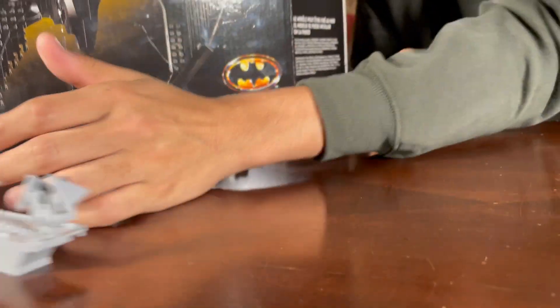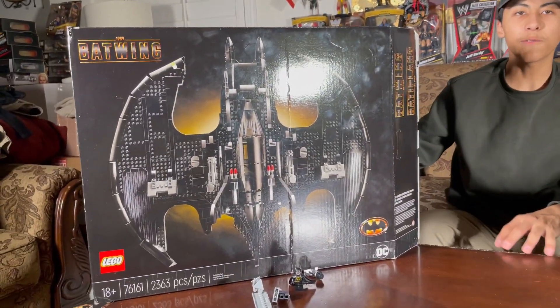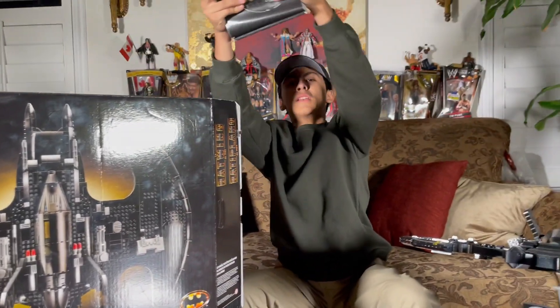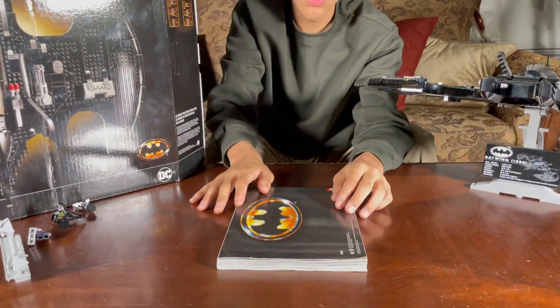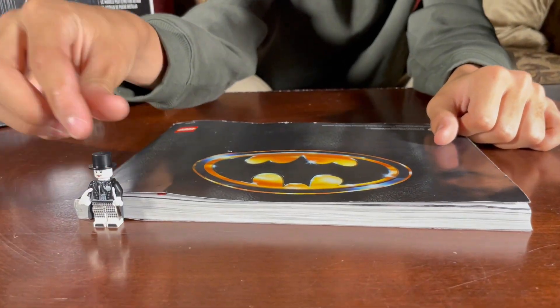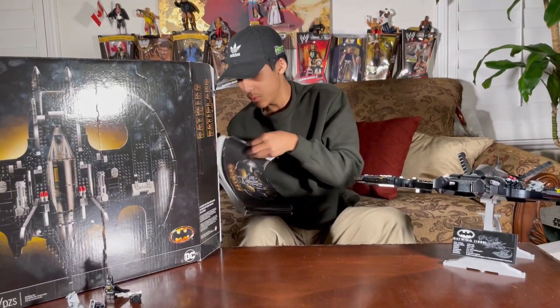Before we get to this 2,000-something plus piece set — it took me forever to build — just look at the book. Look how thick it is, almost half the size of a minifigure. This is a huge book. It gives a special dedication but I ain't got time for that — moving on.